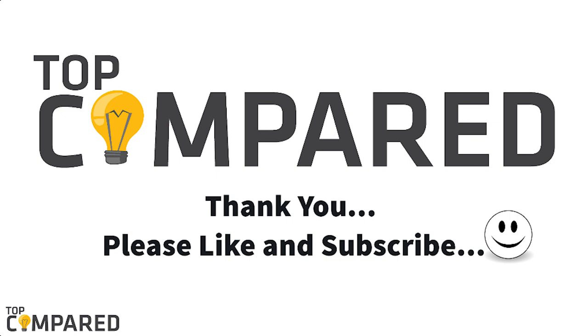Please like and share the video if you find it informative. Please subscribe to our channel to get more videos from us. Thank you.